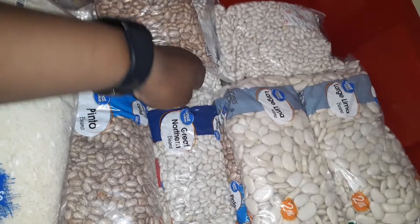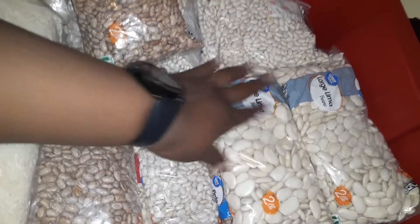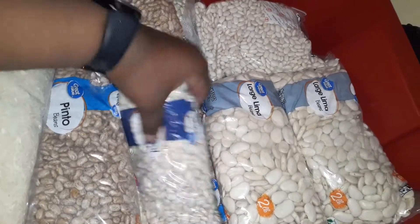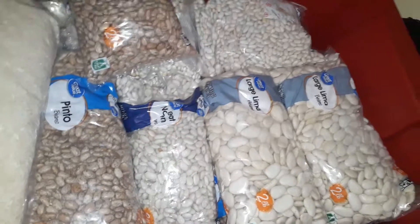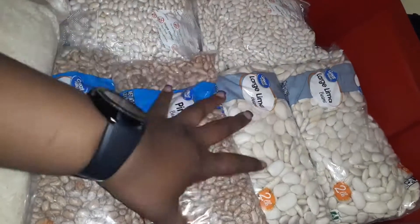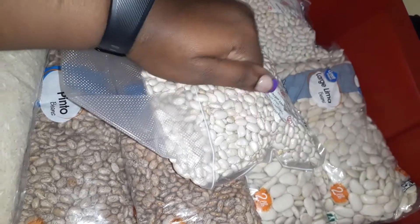You can see here I have pinto beans, large lima beans, great northern beans, baby lima beans, and black-eyed peas. Some of them are still in the original packaging, and I just started to vacuum pack some of them.